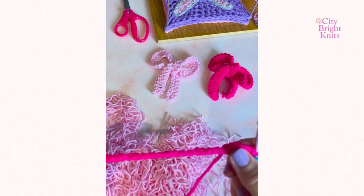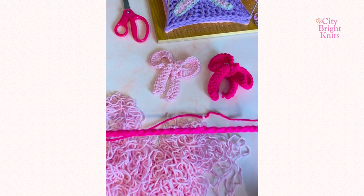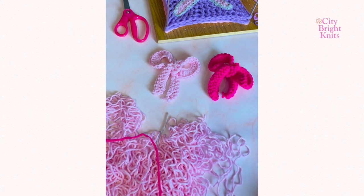Start by chaining 62. You will work your double crochet first step into this chain. Don't forget at the end of this there are written instructions if you miss any part.